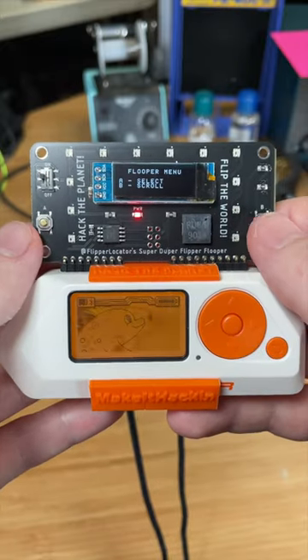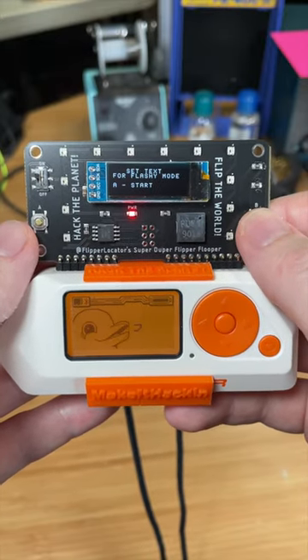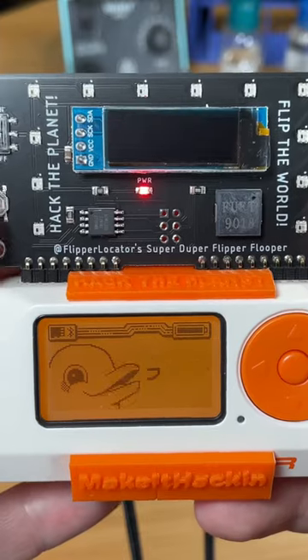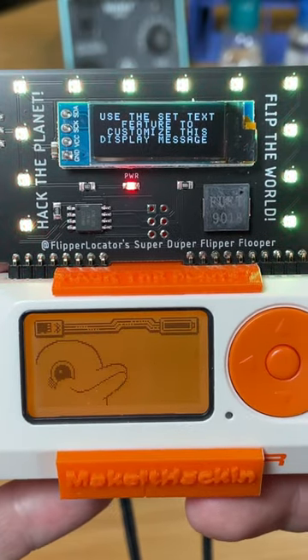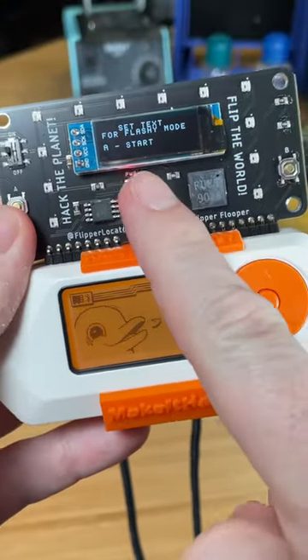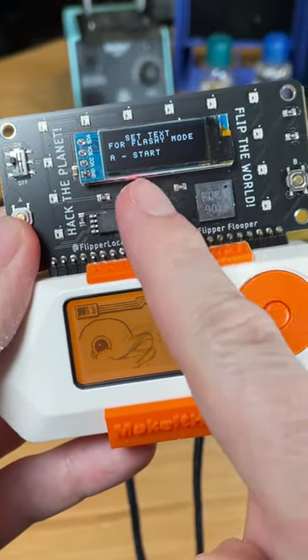The flooper has four features: flashy mode, flooper game, set text, and flashlight. Flashy mode cycles through a variety of LED animations as well as messages on the display. You can customize the message on the first display by using the set text feature in the menu.